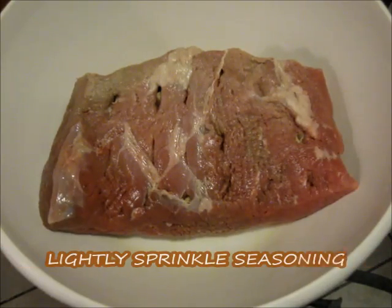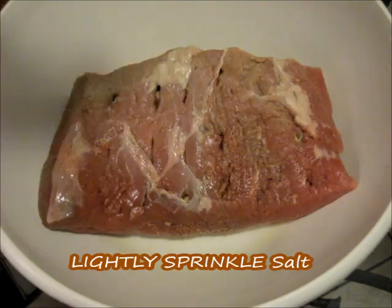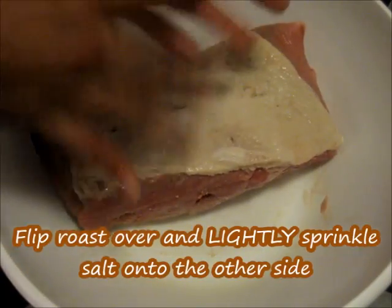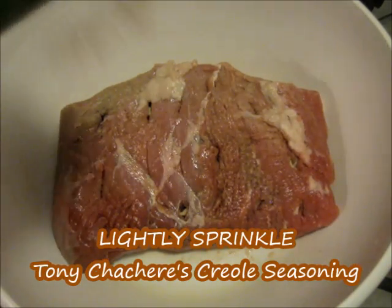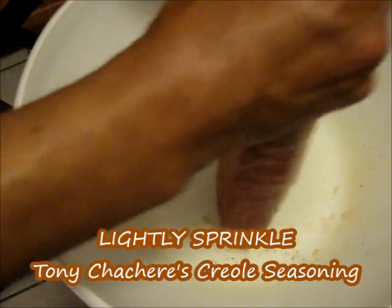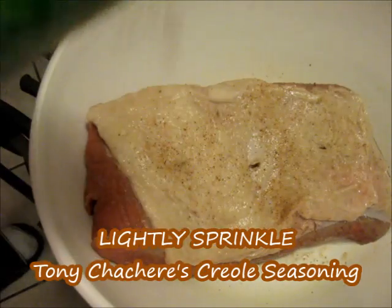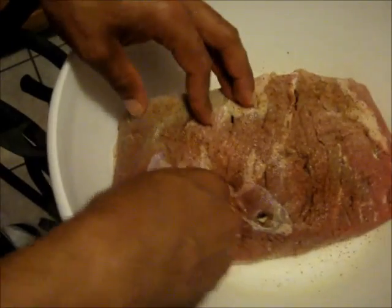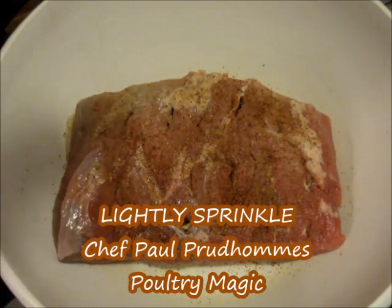Now we're going to go ahead and season our roast. You just want to put a little bit of seasoning — we're going to add a light sprinkle of salt on both sides. And we're going to add a light sprinkle of Tony Chachere's Creole seasoning on both sides, just a light sprinkle.